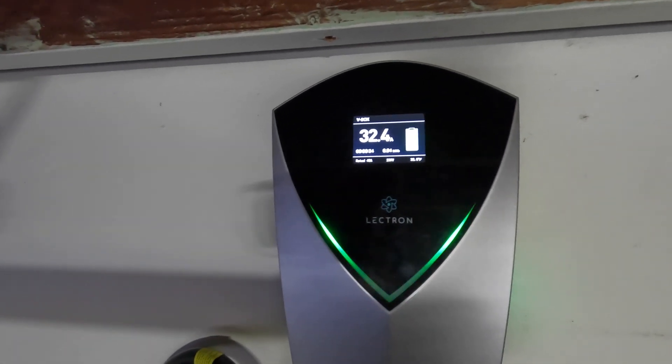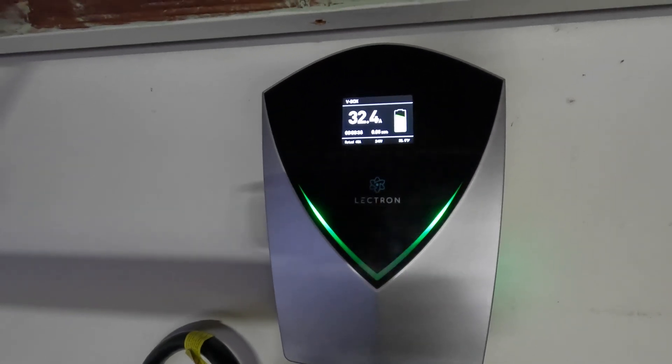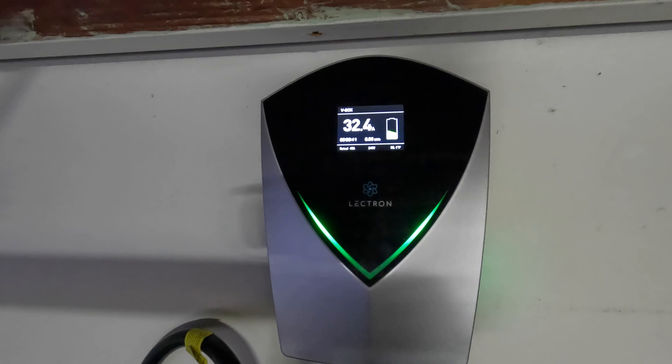Now we'll jump ahead. I'll bring another EV that can charge at 48 amps, hardwire this unit, and show its full potential.